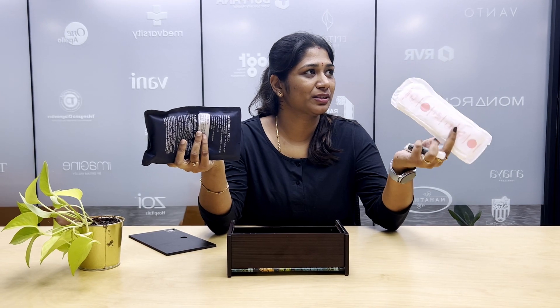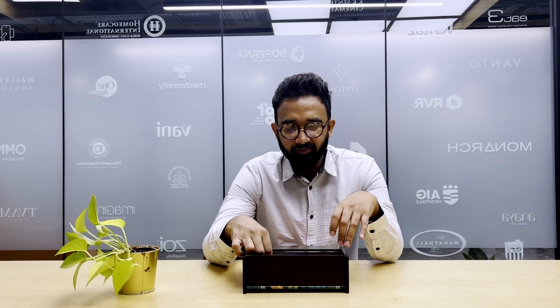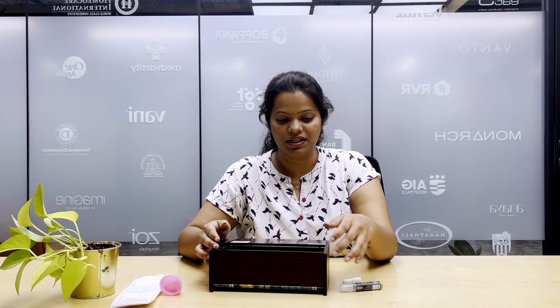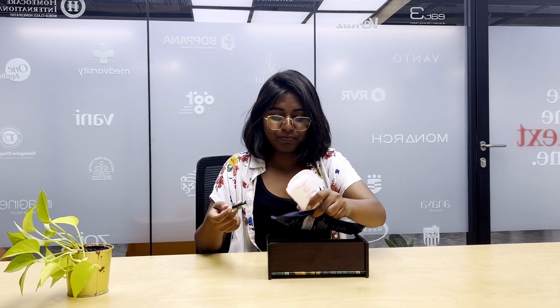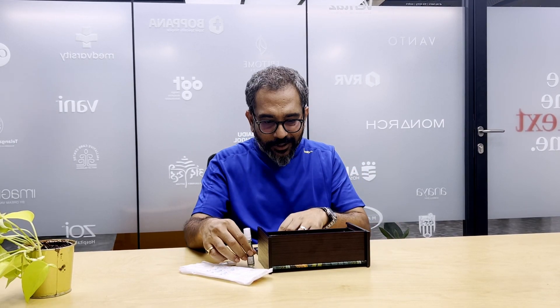This is used for menstruation. It's for women and for periods. It's for menstruation and women. When you are chumming — periods — to have menstrual hygiene. About your hygiene. For menstruation — probably women during menstrual periods.